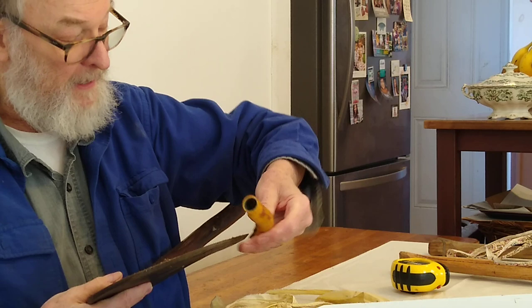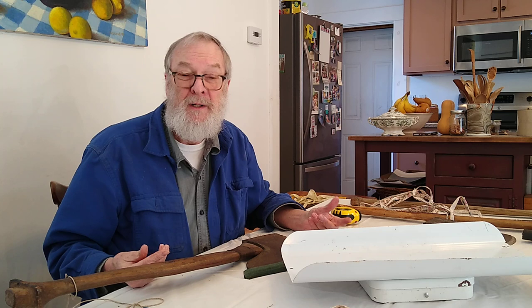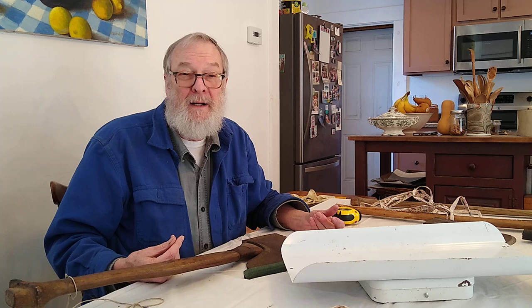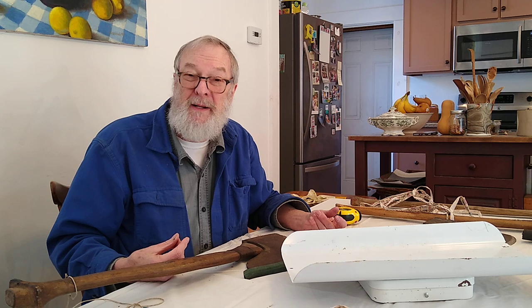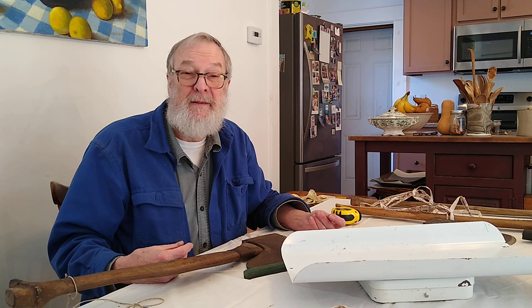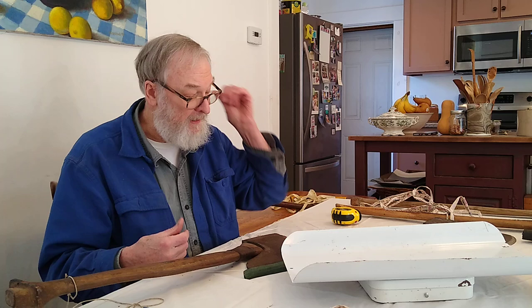A good deal of the questions coming to me have to do with a section on my video From Tree to Beam, where the restoration carpenter of Canterbury Shaker Village Museum — and this, as I say, is 40 years ago — politely asks me why I am hewing the wrong way, why I'm hewing backwards with the bevel towards the wood. I explain and do an experiment, and you probably should go and review that. It's a 50-minute video, but apparently you have looked at it already and shown some interest in it.